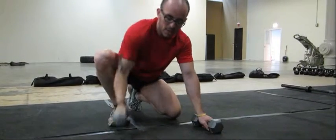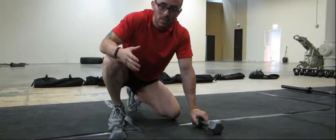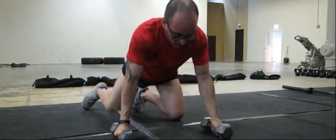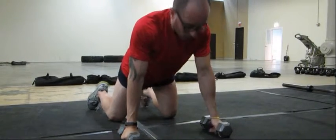To start this exercise you're going to need dumbbells. You can also do it with kettlebells, but I've found that with dumbbells it tends to be a little bit easier and there's less chance of twisting your wrists. Place the dumbbells equally apart, about a little wider than shoulder width apart.